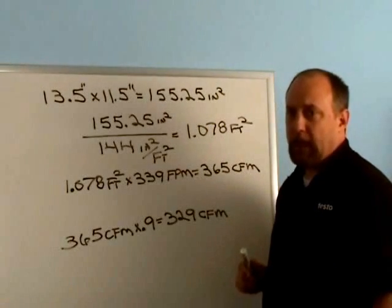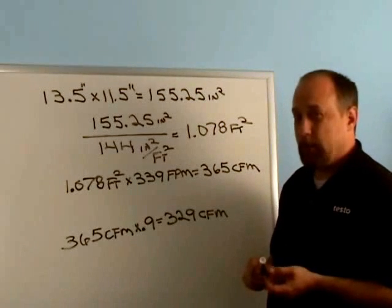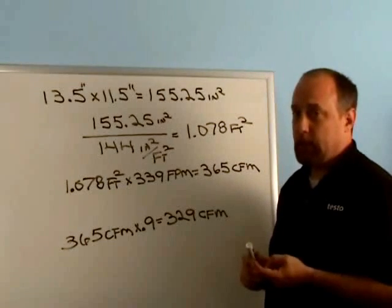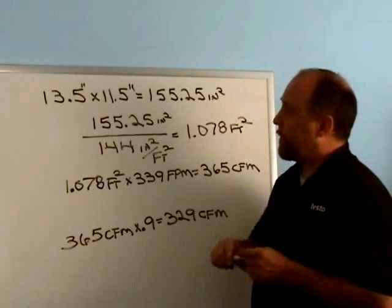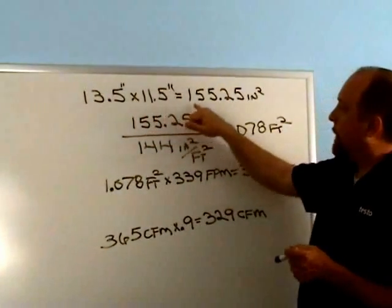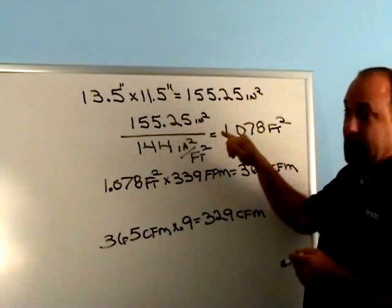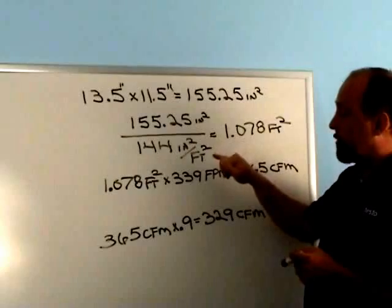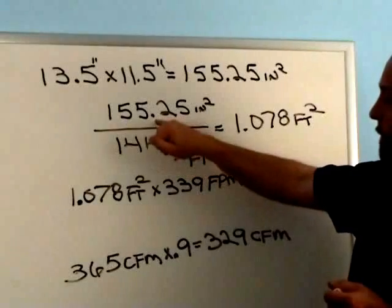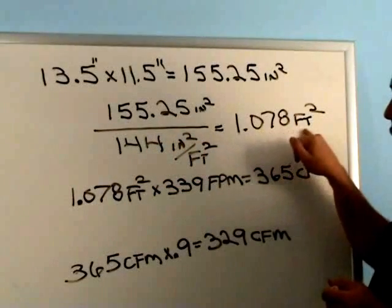Now that we've got our average velocity, we might want to calculate the CFM. Typically we'd measure CFM with a larger vane like the 417 because it does it automatically, but if you have the 410 and want to be able to do that, it's worth knowing how. We've measured the free area of the register, which was 13.5 by 11.5, and we came up with 155.25 square inches. Now we have the square inches and we need to convert that to square feet — we divide by 144 square inches per square foot, so 155.25 divided by 144 equals 1.078 square feet.